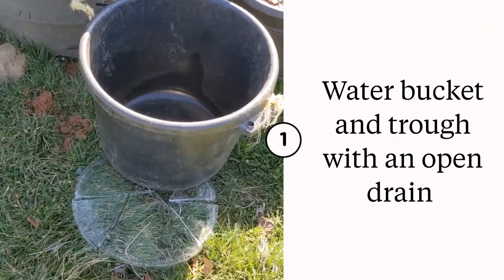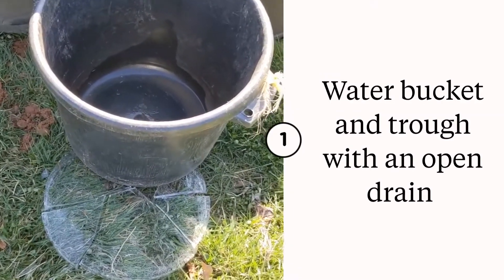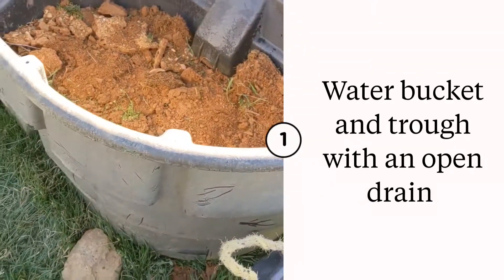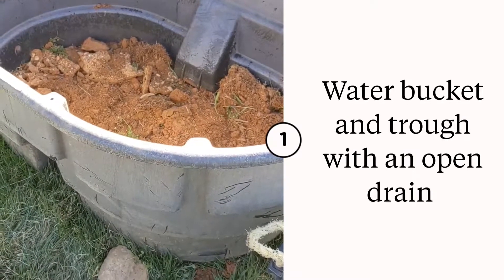I found these two buckets at a yard sale from a horse barn that was moving. The smaller one is a muck bucket — I removed the handles, it's got no holes in the bottom, everything's watertight. Then there's the trough, which has no drain, so water can drain out the back, and that part is going to be our planter.